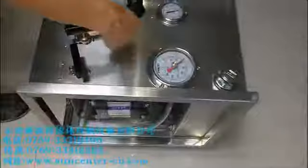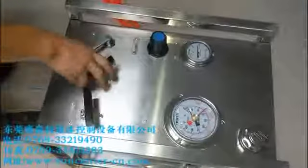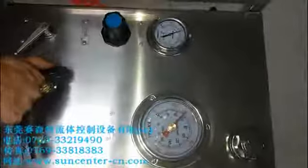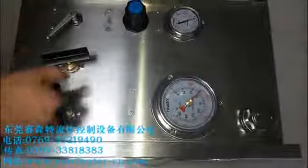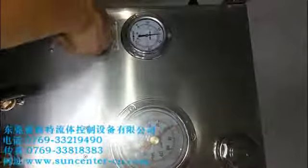Now you can open the unloading valve, and the hydraulic pressure will drop. Close the unloading valve and the pressure reaches back up. If you increase the driving air pressure, the hydraulic pressure will drop accordingly.